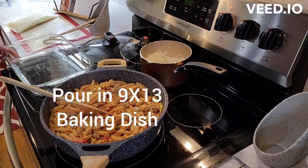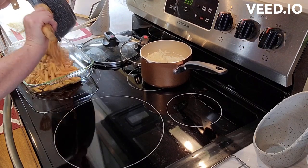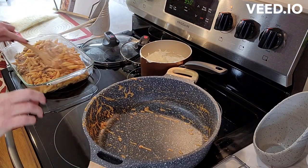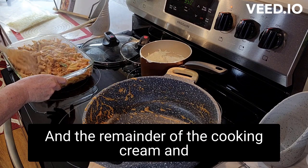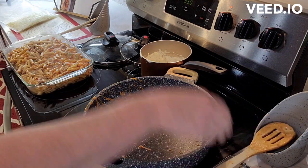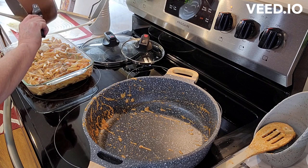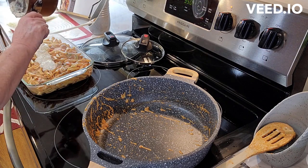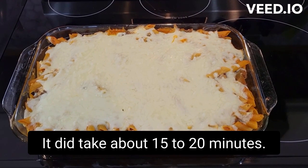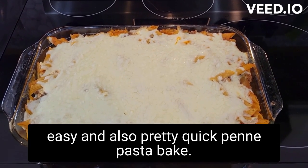Now I've got a nine by thirteen casserole dish and I'm going to go ahead and pour this in. The remainder of the cooking cream and mozzarella I'm going to place on top. I've got it out of the oven — it did take about 15 to 20 minutes — so this is a very simple, easy, and pretty quick penne pasta bake.